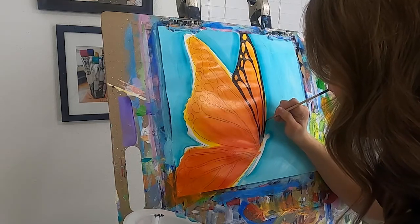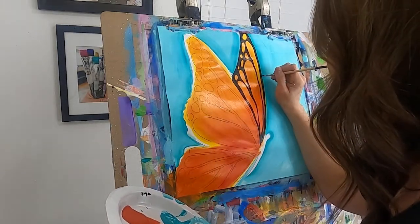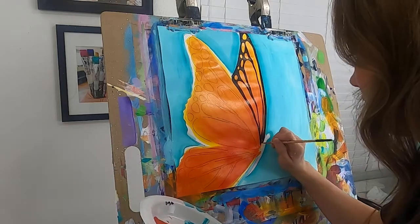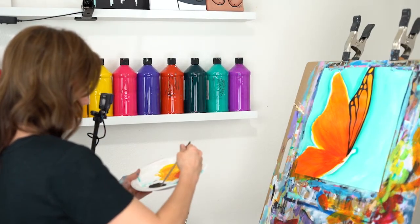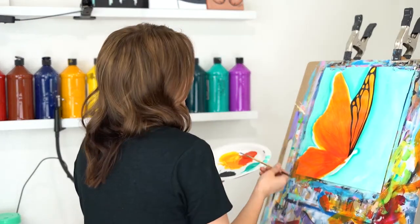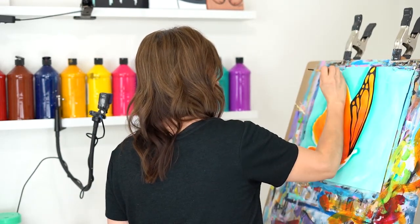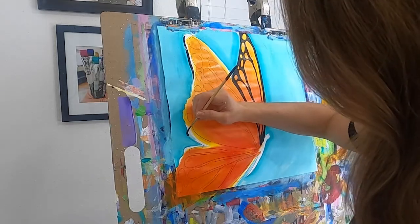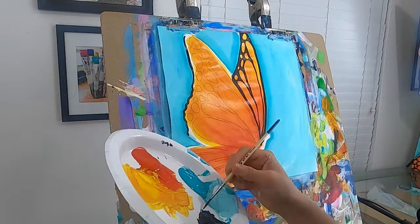You're definitely going to have to put in the time — that's really the biggest thing with this painting. Just having the patience to fill all this in is going to take some time. We've got one wing in there, so I'm going to check my paint and then begin my other wing. I think for this one I'm just going to follow my full wing first, just like so.